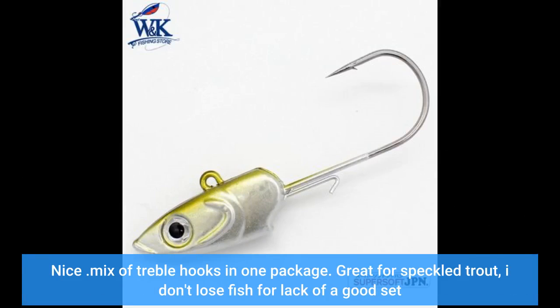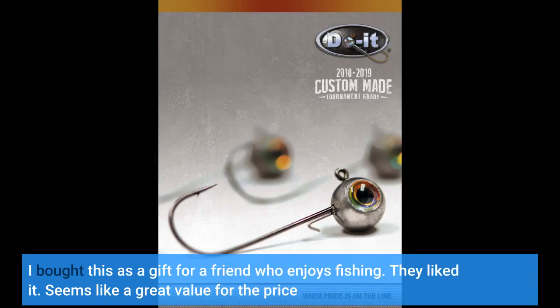Nice mix of treble hooks in one package, great for speckled trout. I don't lose fish for lack of a good set. I bought this as a gift for a friend who enjoys fishing — they liked it. Seems like a great value.